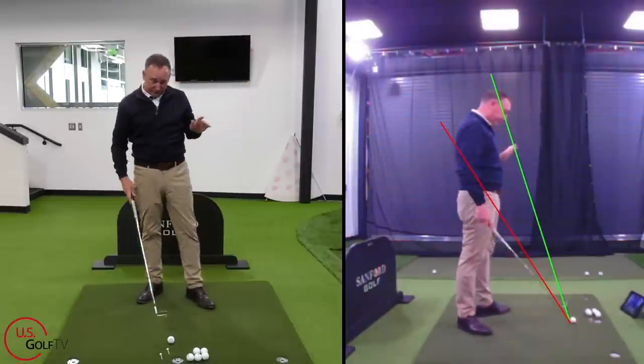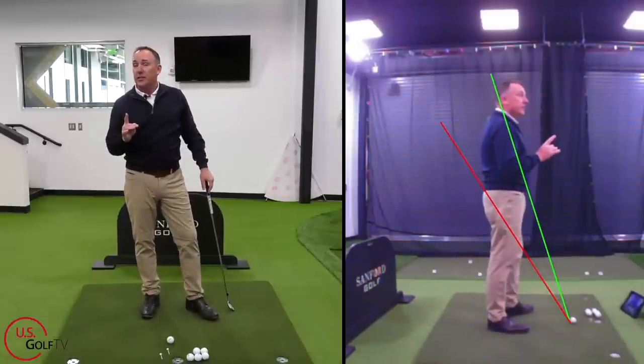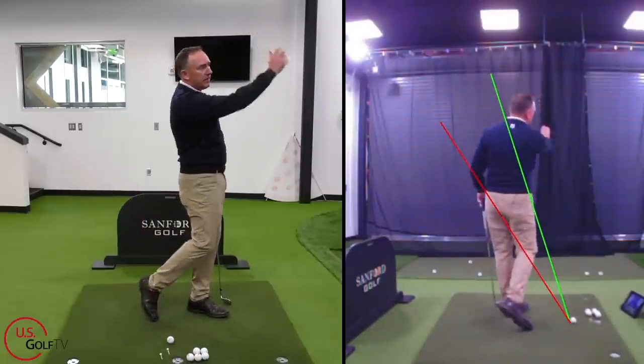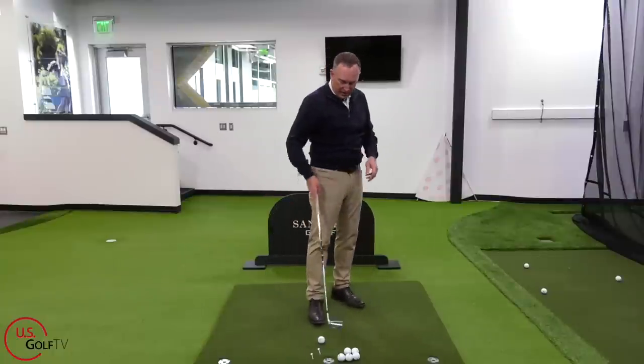Very seldom do I see somebody who slices a golf ball who has a high handle finish. Think of Arnold Palmer's finish, Jack Nicklaus — the greats of all time — they're right up here. So that's tip number three: make sure that when you finish your swing, give yourself a little bit of a high handle.